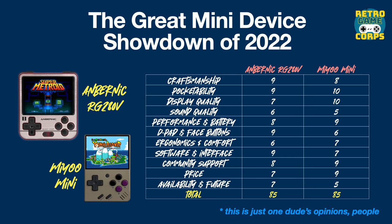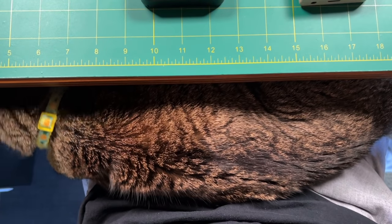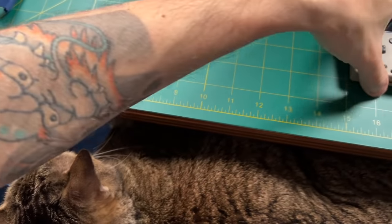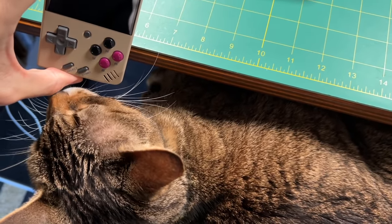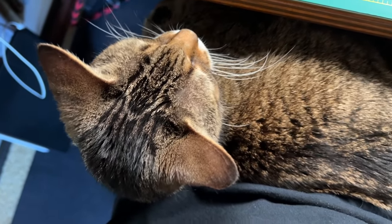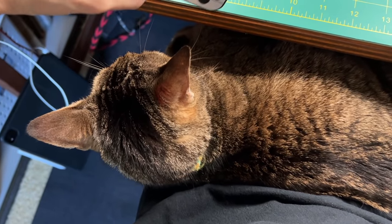Since the numbers came out tied, let's see what the cat prefers. I put both devices near her, and at first the 280V seemed most interesting, but she did want to check out the Miu Mini too. After that she kind of lost interest — expected when you put a handheld in front of a cat. But she was slightly less interested in the 280V than the Miu Mini. Take that for what it's worth.